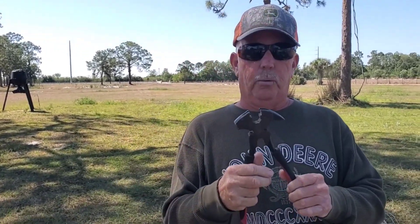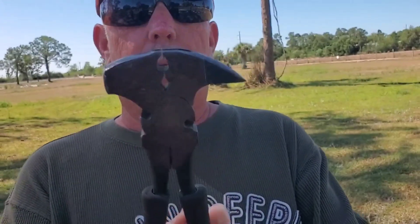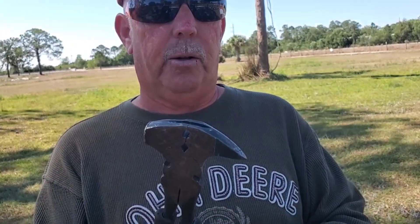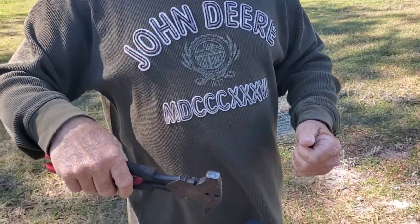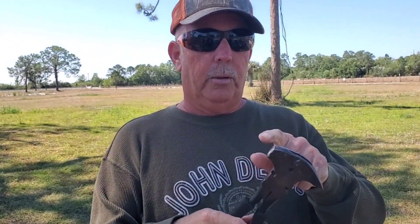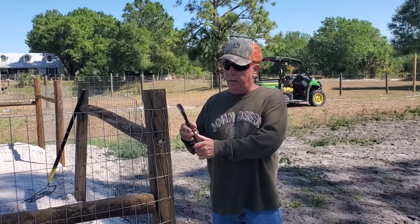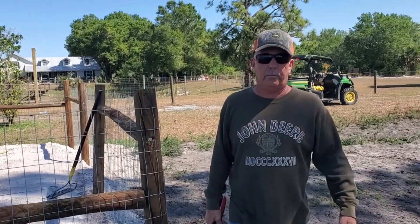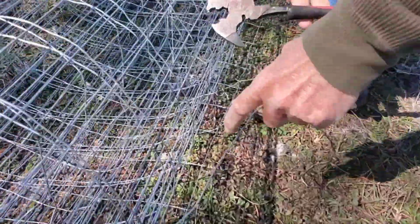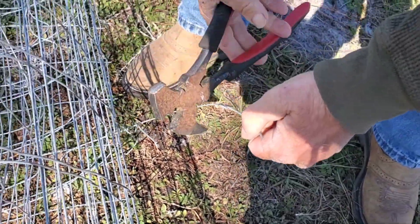You want to buy one of these fence tools — these have little cutters that are going to cut your fence. They also have an end in case you've got a staple halfway in and it's bent: you put that in the staple, take a hammer, and yank that staple out so you can start over with a new one. So it's got a little hammer, a little hook on the end, and cutters. Here's a leftover piece of fence — you just put them in there and squeeze, and you cut it just like that.